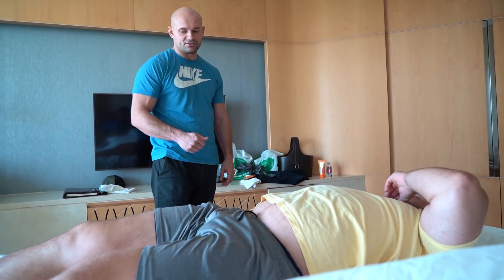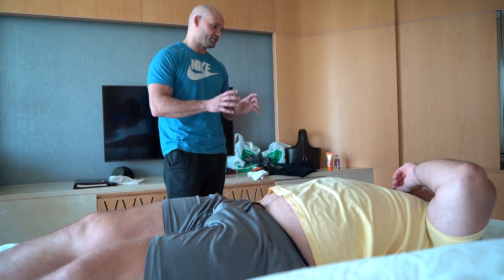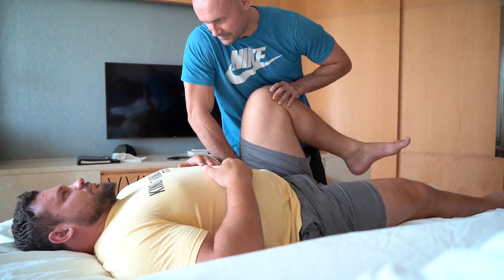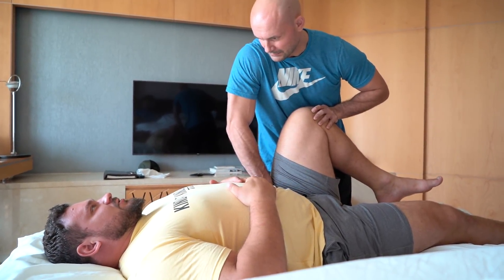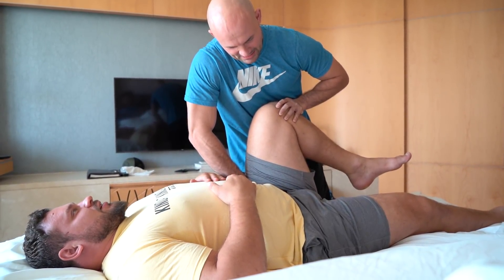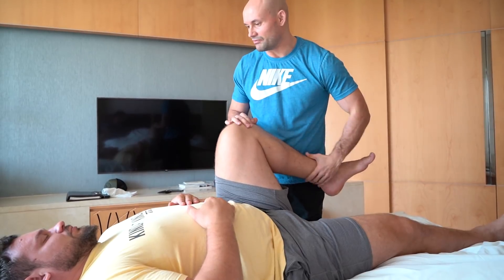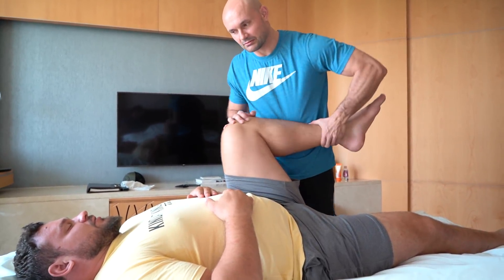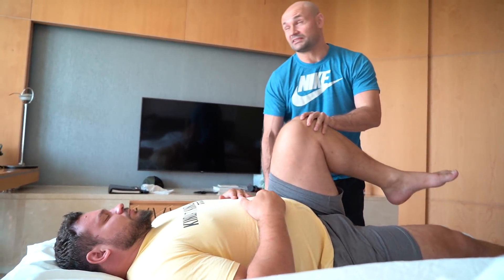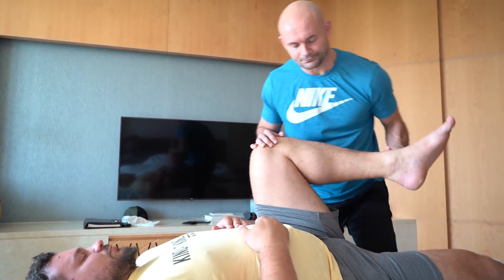We're going to look at the pelvis as well and see how the movement is within the pelvis and sacroiliac joint. Can you feel a difference between the right and left side? I feel a slight difference — it's a bit tighter, not a lot. Tighter on the right side. How long have you been a doctor? I became a chiropractor in 2003, then became a medical doctor in 2012.